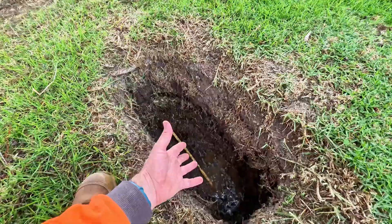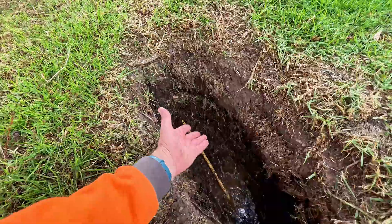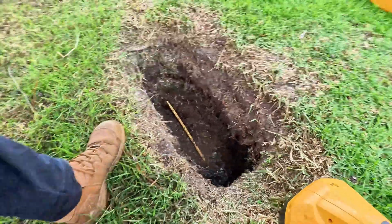Now this is the best case scenario — that you dig down and you see it. What you do now is you bite onto the upper end of it and then you locate where it goes the other way, because it's been exposed and I can bite onto it there.